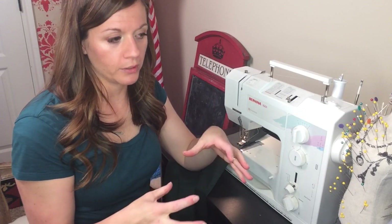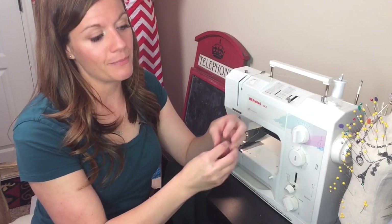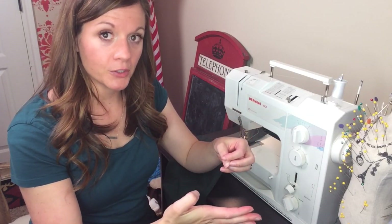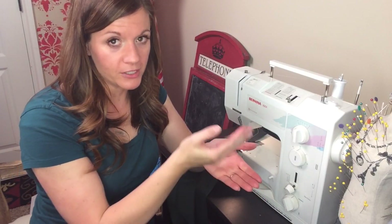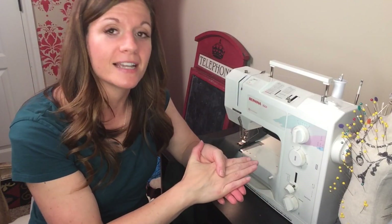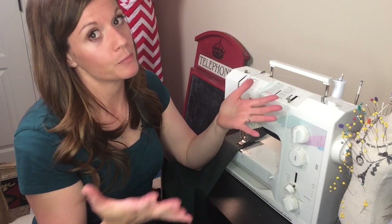A basting stitch is used for a couple of different things. One is used to tack something down long enough for you to sew it thoroughly. For example, if you're using a bunch of thick layers, you're going to want to baste something down within the seam allowance — meaning if it's a half inch seam allowance, you're going to baste it at a quarter inch seam allowance so it's not in that seam. It holds it there long enough for you to sew all those thick layers together nicely with only one seam, so it's prettier.